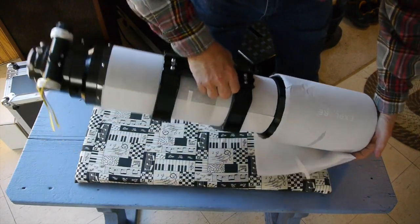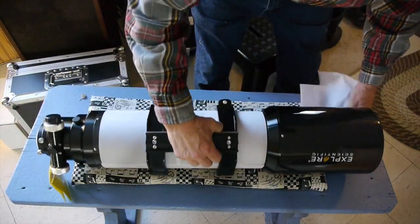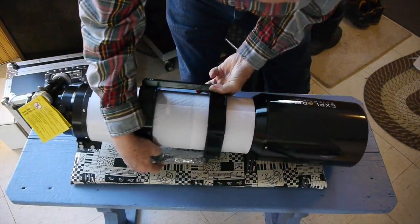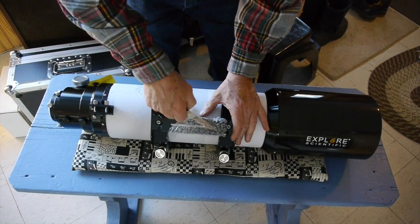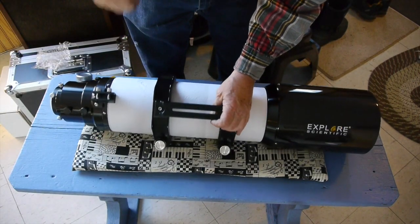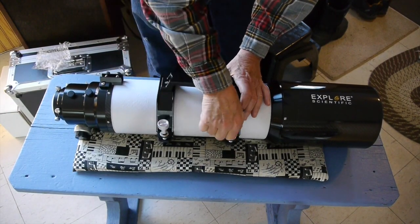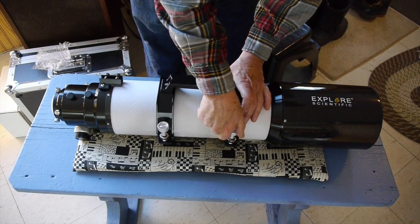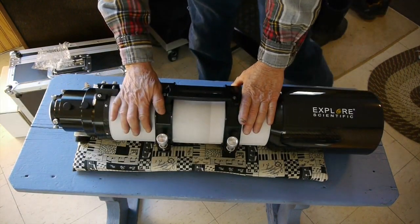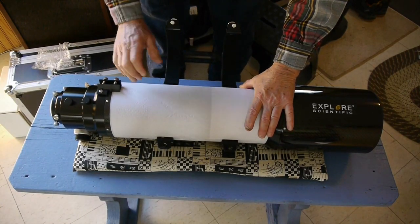Not all telescopes come with the cradle ring and carrying handle either, so Explore Scientific has included what you really need to get started. This is a little bit different from my 80 millimeter telescope in that this cradle ring is much more substantial. They've got these big screws that you unscrew, and I'll have to take them all the way out and open this up in order to get the paper off that carbon body.